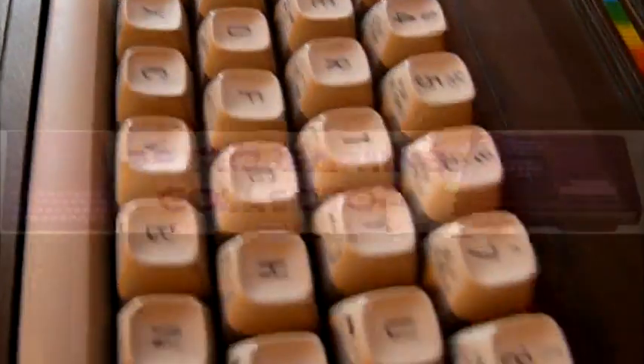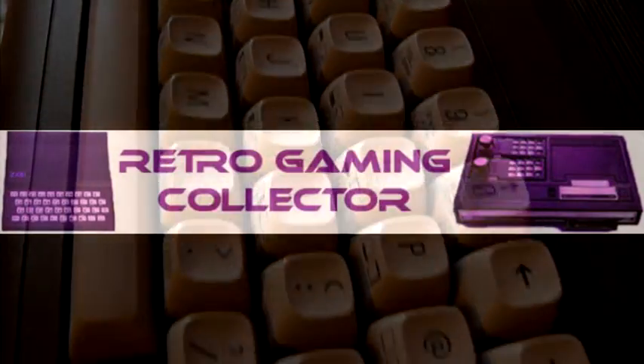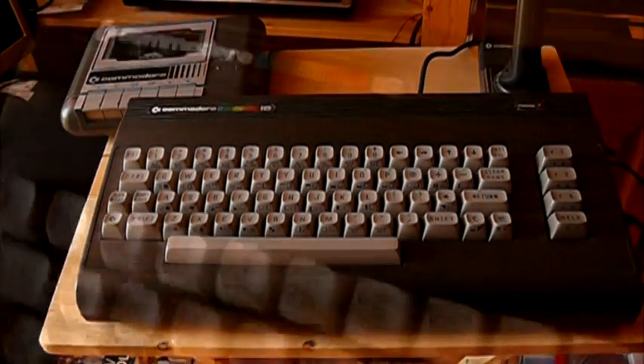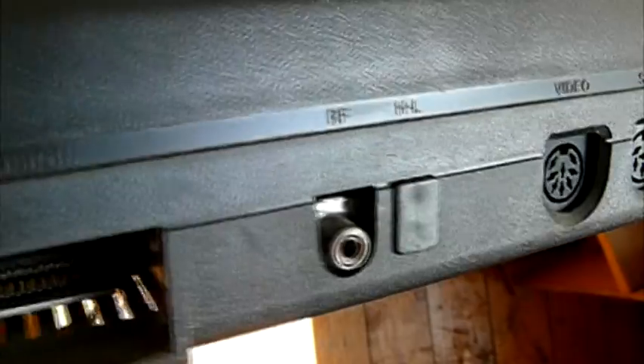Back due to popular demand, it's system review time. At least two of you asked me to do a system review, so here it is. It's the Commodore C16. What can I tell you about this wondrous little machine?